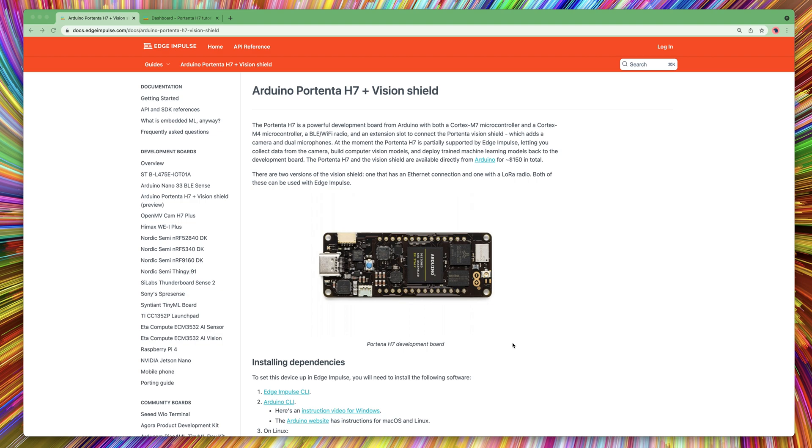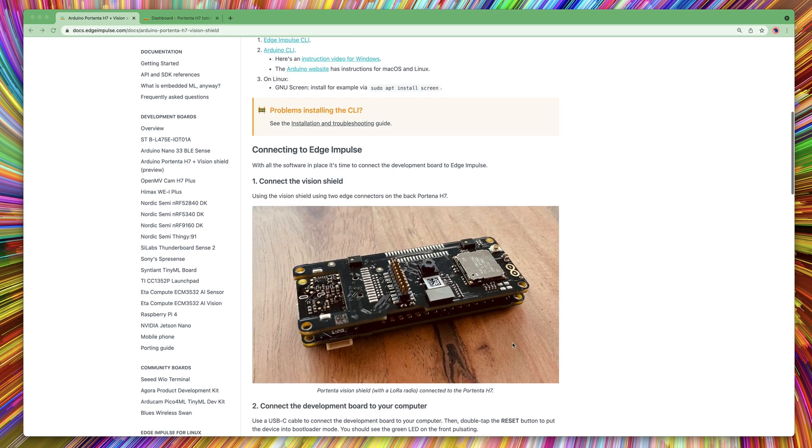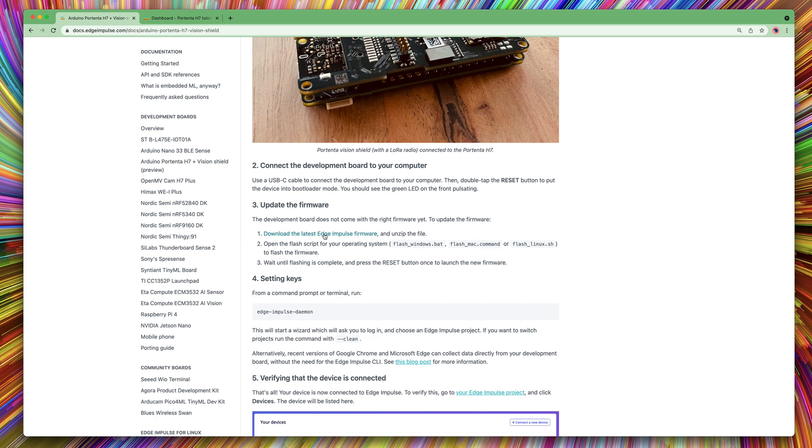This is how you connect your Arduino Portenta H7 to the Edge Impulse Studio. Go to the documentation page and download the latest firmware. Unzip the archive.